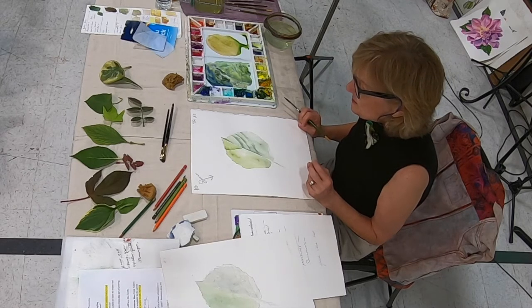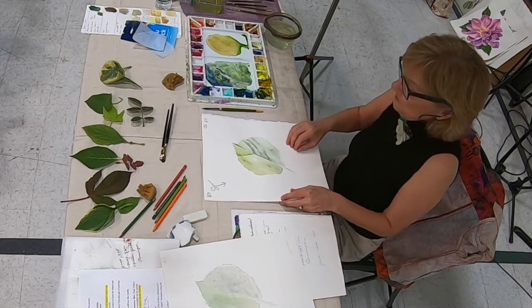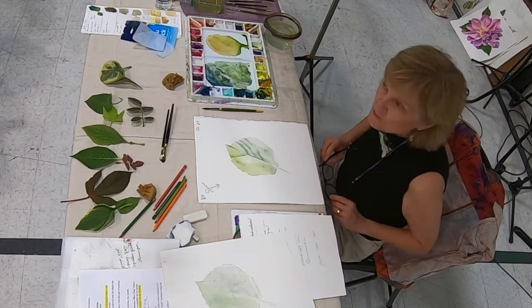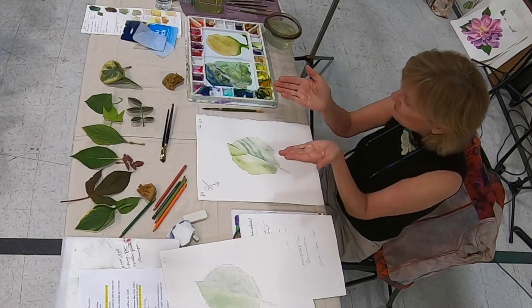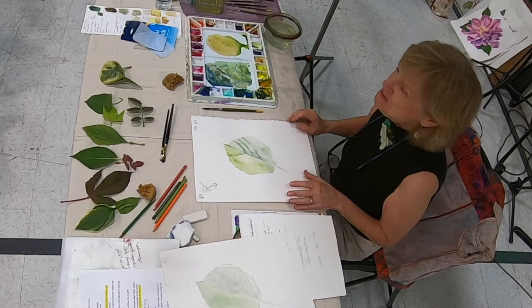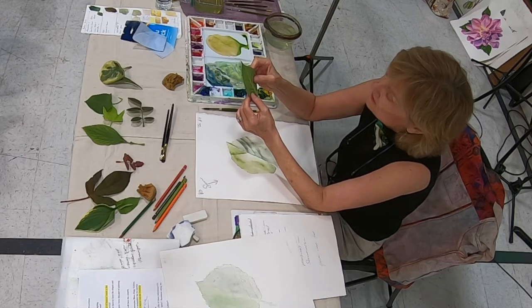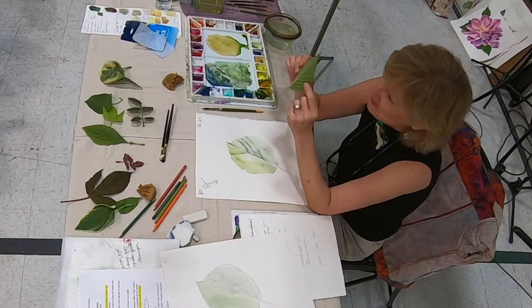These little tiny veins come between the bigger sections. Can you see there are the sort of major veins that go out to the edge of the leaf, but there are also these little tiny intricate ones? Those are the ones you want to get for a realistic leaf. Usually the little veins curve inward towards the middle part of the leaf, but not always — that's why it's important to have a leaf to observe, especially from the back.